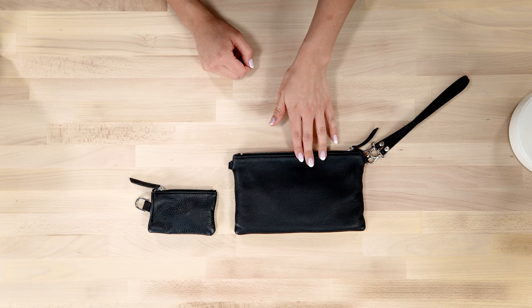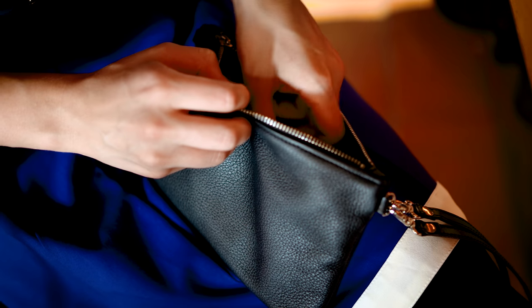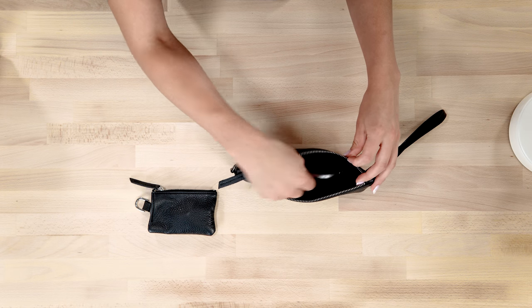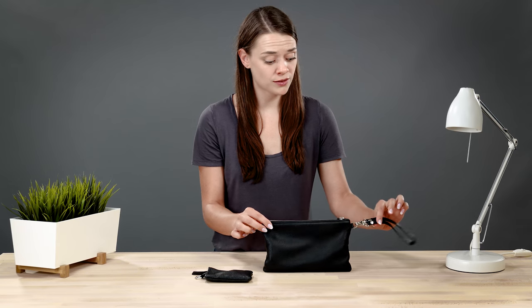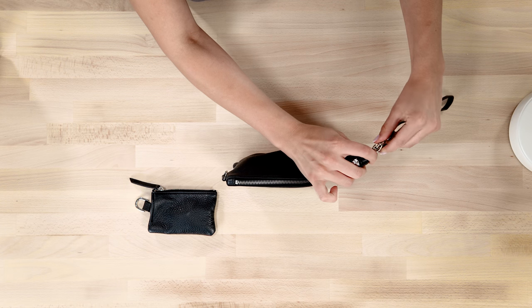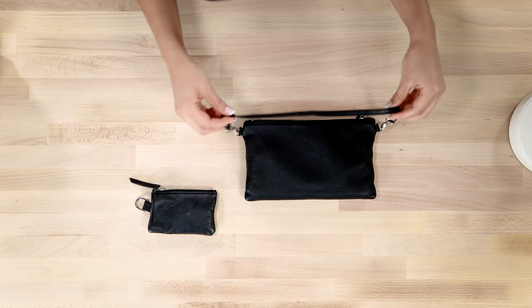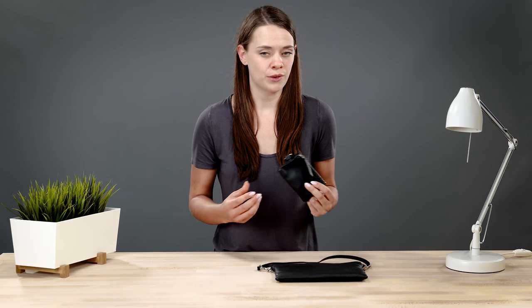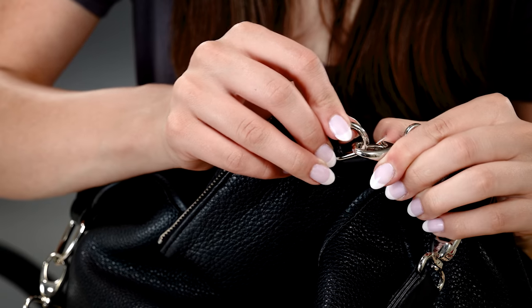Along with the removable insert, the Kate also comes with a clutch and a key wallet. I use the clutch as my wallet — this is where I keep my IDs, credit cards, and cash. If I'm grabbing a bite to eat and don't want to carry a shoulder bag, I'll just take the clutch. It features a nice divider so I can keep my phone on one side and my cash and cards on the other. The clutch comes with its own strap that can be configured as a wrist strap or a traditional purse hold. The key wallet is something I never thought I needed but now can't live without — it protects your gear from your keys and attaches to a dedicated clip within the bag so you always know where to find them.